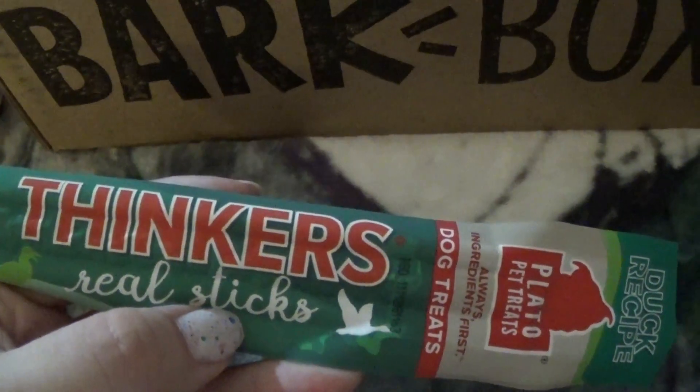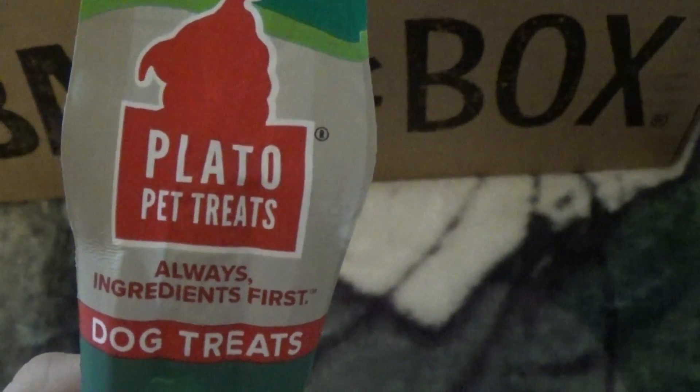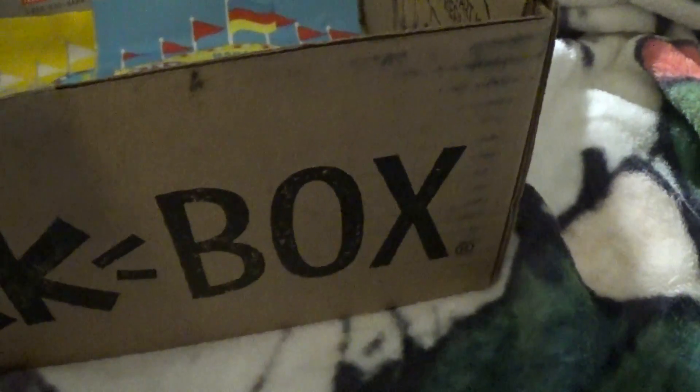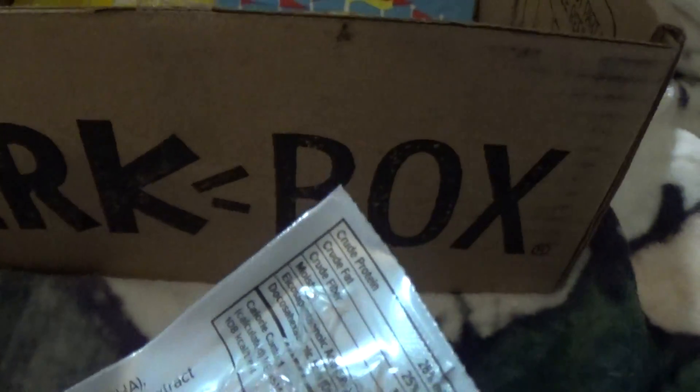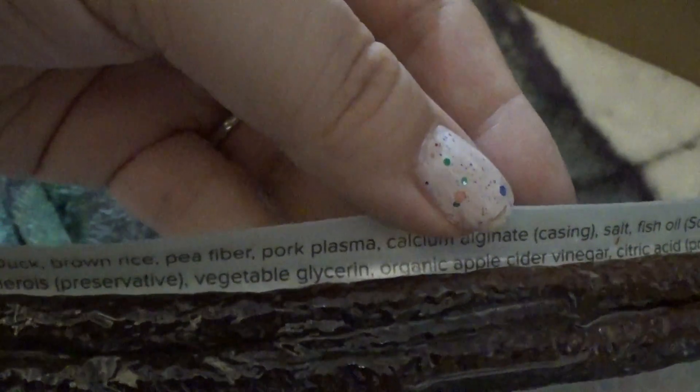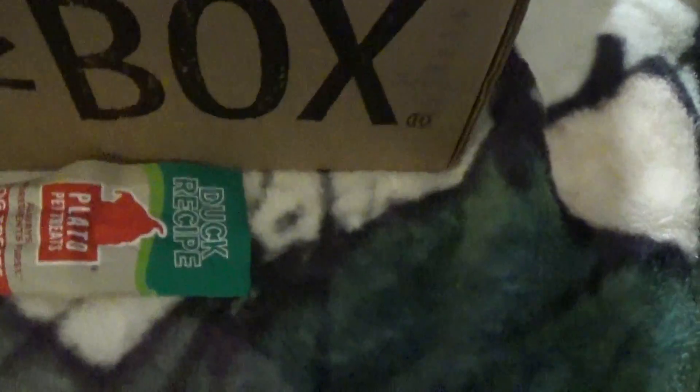What else do we got? Thinker's Real Sticks from Play-Doh Pet Treats — always ingredients first, made in the USA. Does it have ingredients on here? It does. The first ingredient is duck. I don't think he's ever had duck before. Well, we'll give it a try — if he doesn't like it, then it's okay.